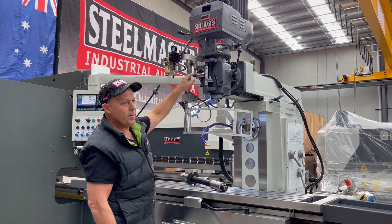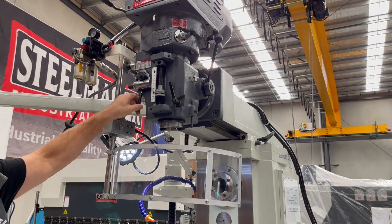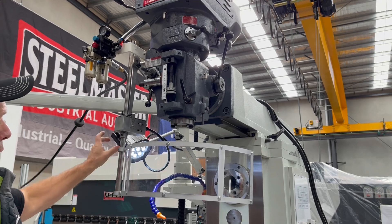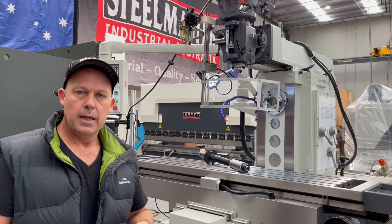We've also got the Z-axis spindle feed, which engages your spindle feed and also your brake. LED work light, coolant, and all those key features are just standard on our turret milling machines.